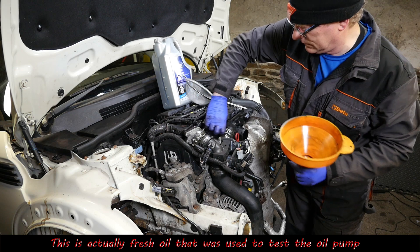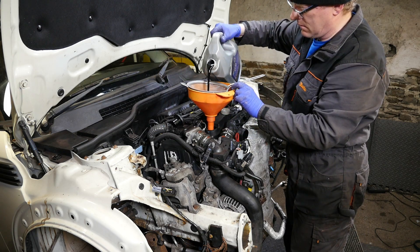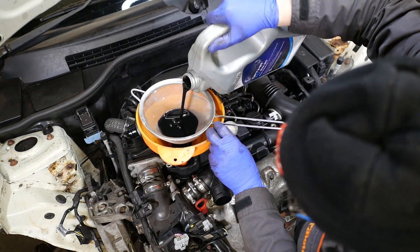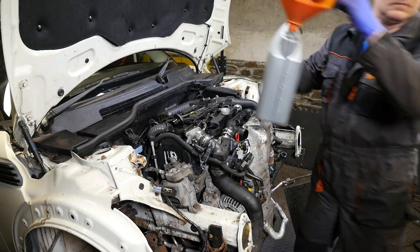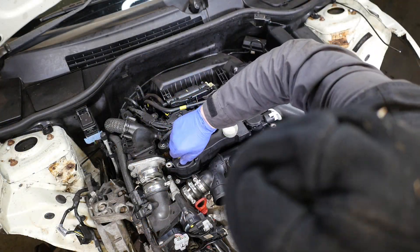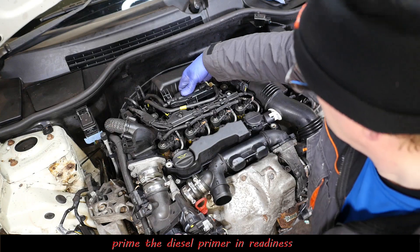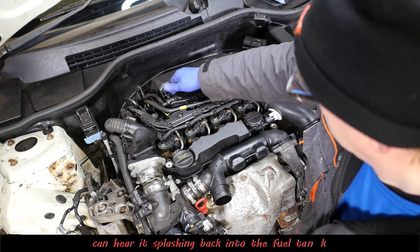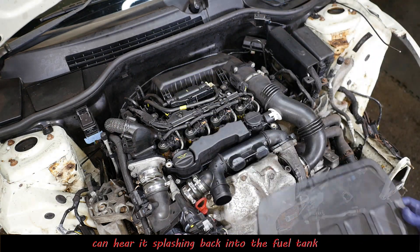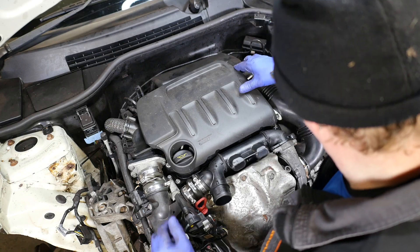Let's get some oil in before I forget. This is actually clean oil - it's only been run through the engine when I was testing the oil pump, so although it's pretty black it is actually clean. Then I'm just going to prime the system as well - you can actually hear that going back into the fuel tank. Hopefully that's the filter refilled - pop the cover on there, everything's looking good.